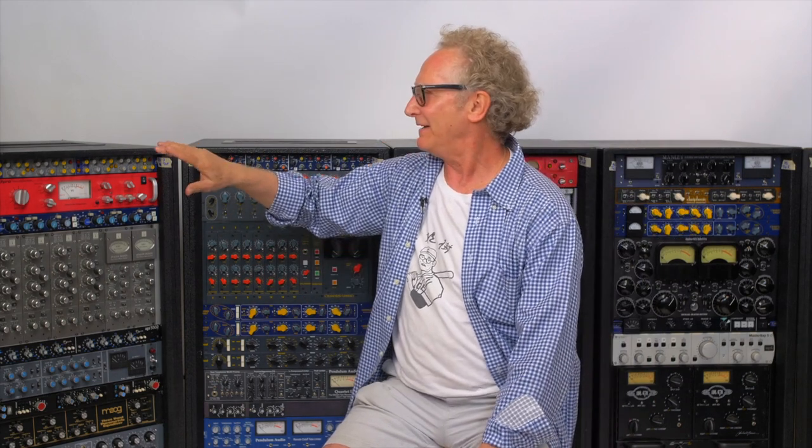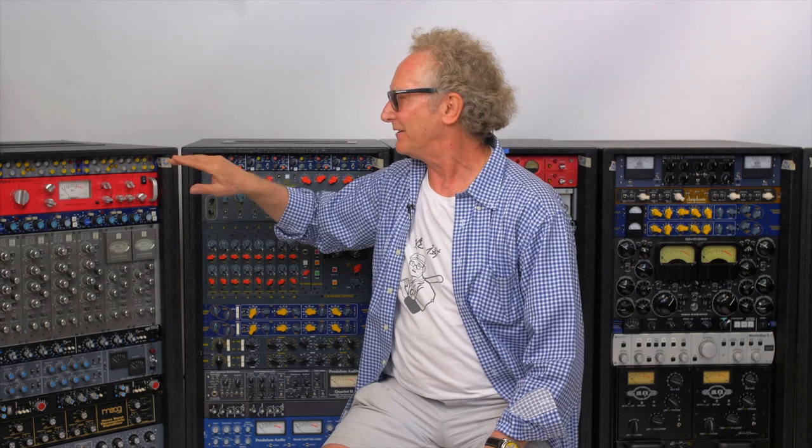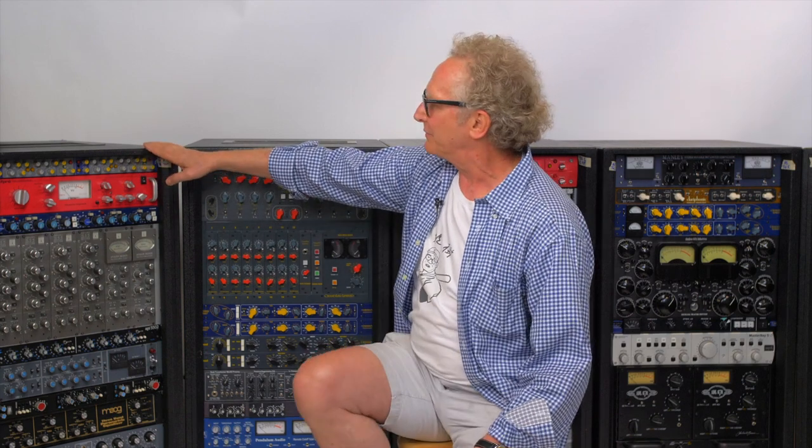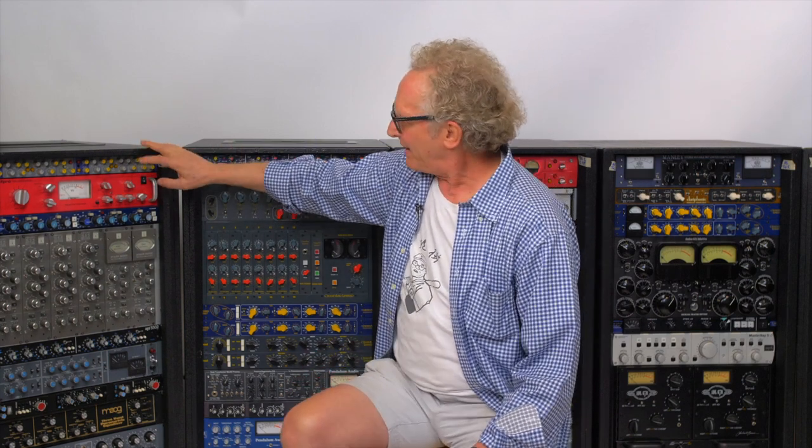I haven't had anything done or changed, but I can tell you it still sounds great. I used it just a week before the pandemic, because this would be my piano sound.